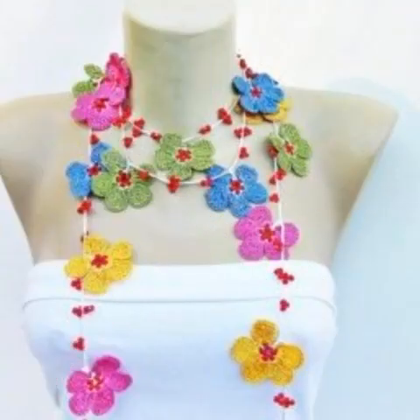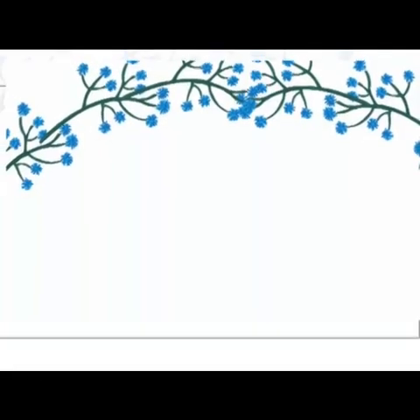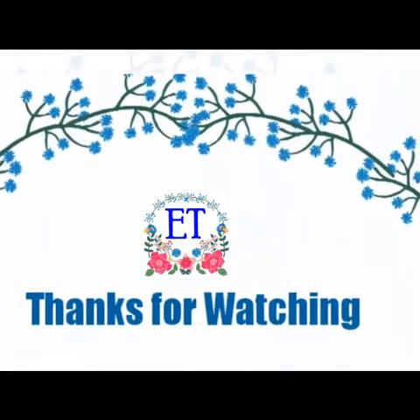Thank you. If you like this video, subscribe to the channel and hit the bell icon. Stay tuned. Thank you.